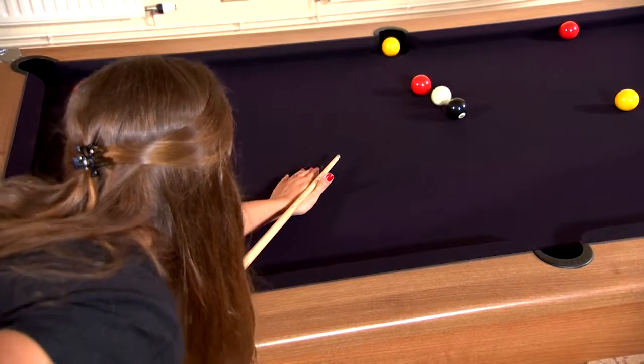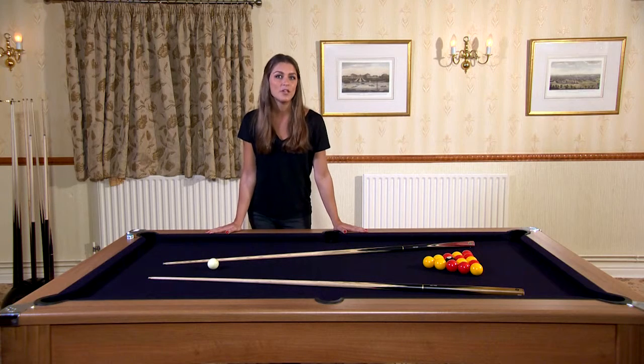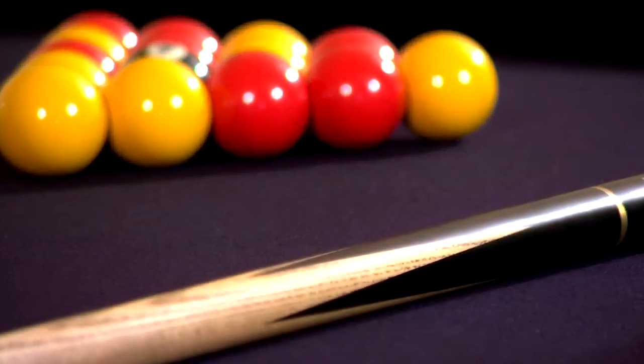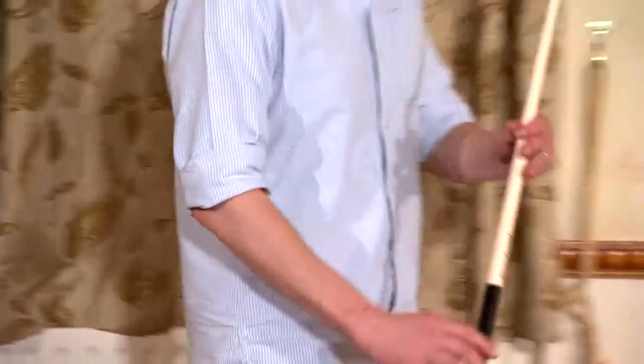The cabinet is a balanced veneer with solid wood legs and of course you can have any colour cloth fitted. They can even print your own design on it. The table comes with a set of two inch balls, two cues, a triangle and a box of chalk so you can get playing straight away.